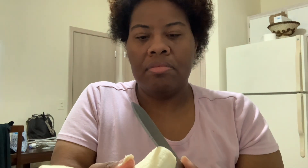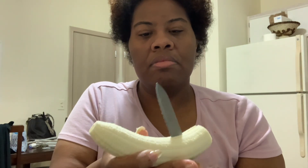The first thing I need is a banana. I'm cutting the ends off and cutting it up. Before I put those in, we're going to do a banana strawberry yogurt breakfast today.